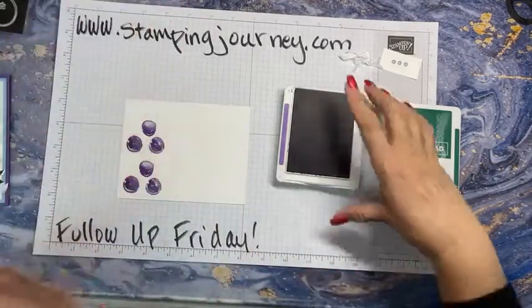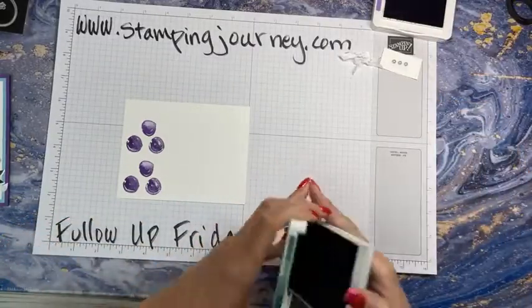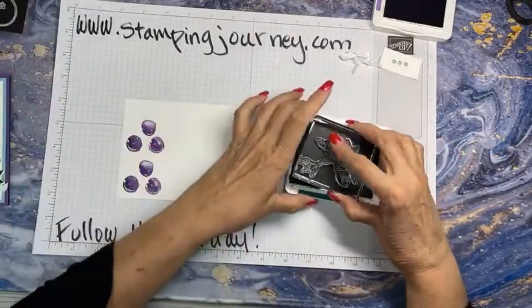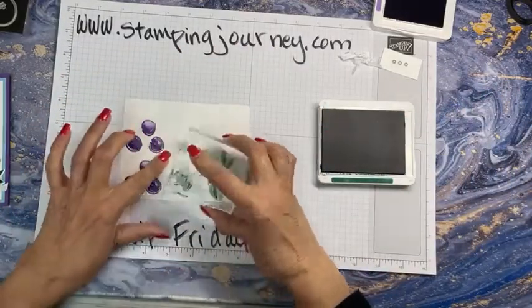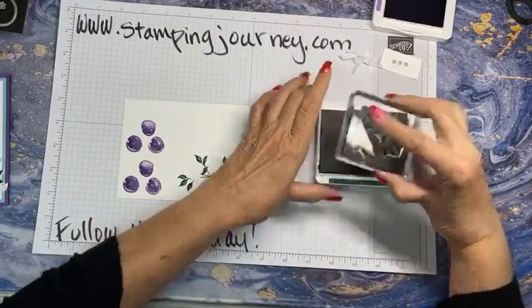It's a stamp set where it's kind of interesting that you can easily just switch it off to plums. And these are nice, deep, dark purple plums. Here's my branch — so I'm stamping that in the Shaded Spruce. On here it would take two of them, so I'm going to turn it around and do one one way and one the other.